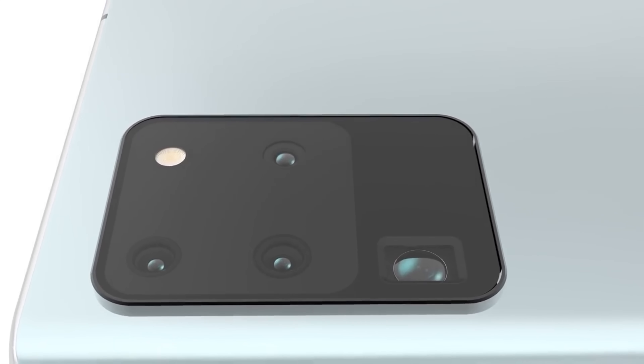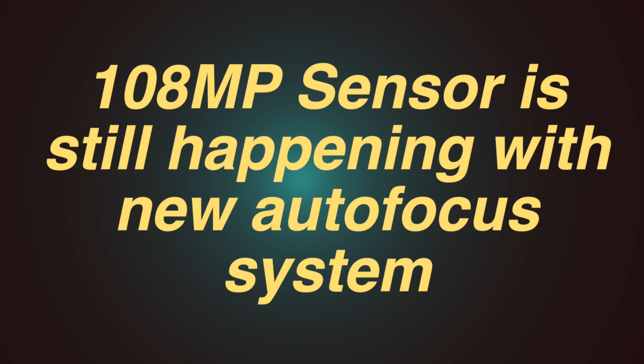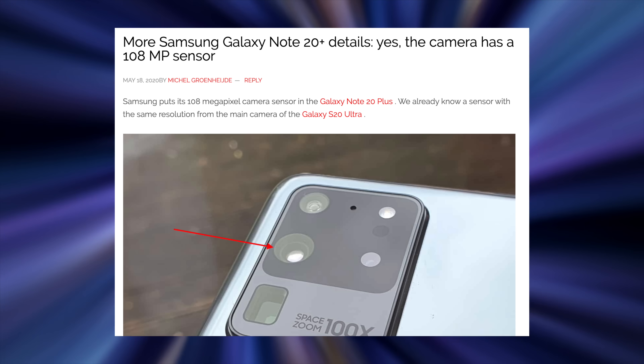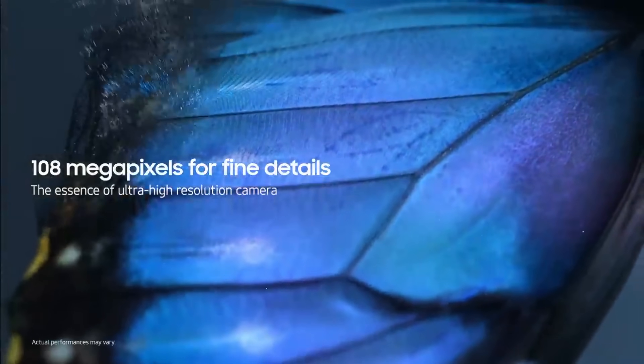While it is absolutely true that Samsung won't be making an Ultra version of the Galaxy Note 20, we'll still see the 108 megapixel sensor. This is regarding the Galaxy Note 20 Plus camera. According to Galaxy Club, the Note 20 Plus camera has a 108 megapixel sensor.